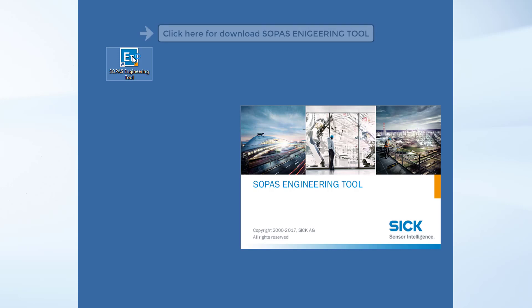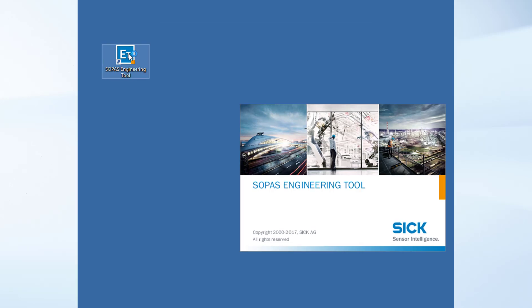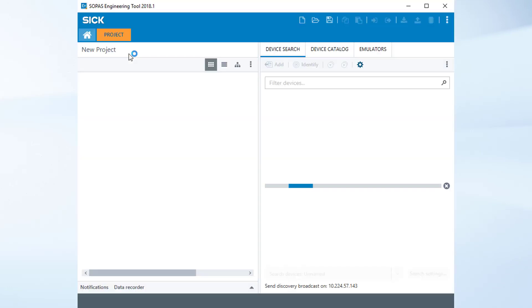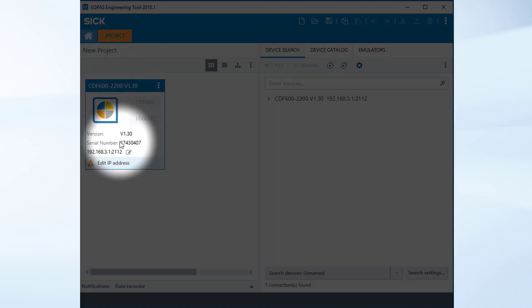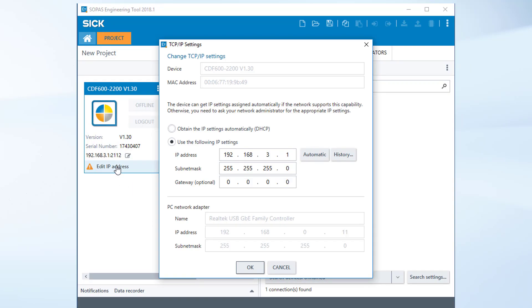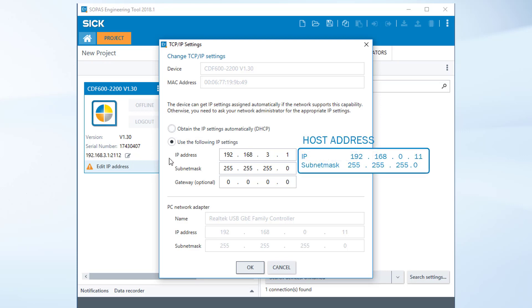The following procedure shows the exemplary configuration of the system click by click. Open the SOPAS engineering tool. If required, download the software from the SICK homepage. SOPAS automatically shows the connected device. At first you have to set an IP address — click on "Edit IP address". For connecting the host with the CDF, the two IP addresses and the subnet mask have to match.